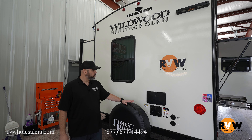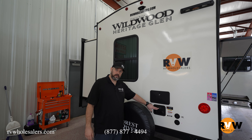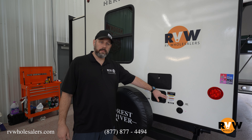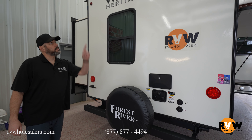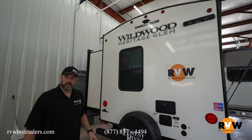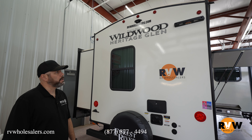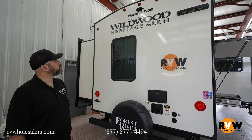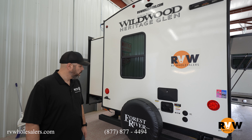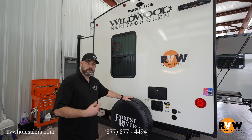At the rear you have your outside shower, black tank flush, city water hookup, and additional cable and satellite hookup. Heritage Glenn has also switched to the Lippert roof ladder prep — you can purchase the Lippert ladder that sets right into the base for roof access. You're also prepped for the Furrion backup camera, and you get your spare tire mounted on the back bumper.